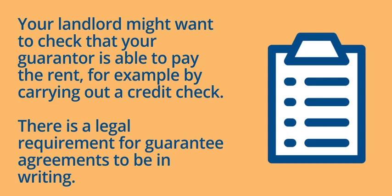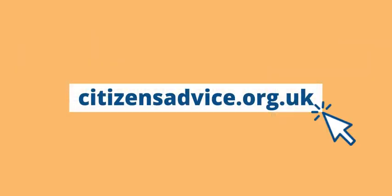Visit citizensadvice.org.uk. We'll help you find a way forward. Citizens Advice.